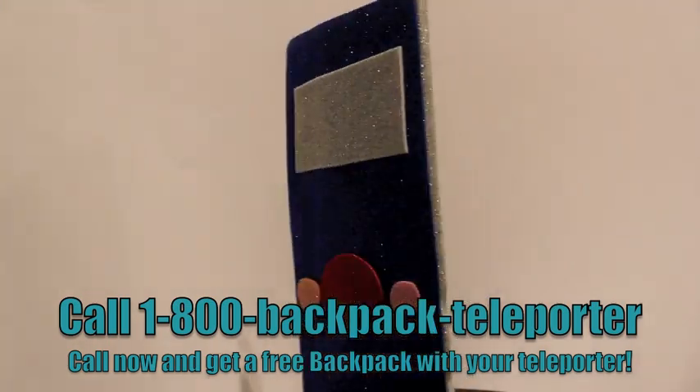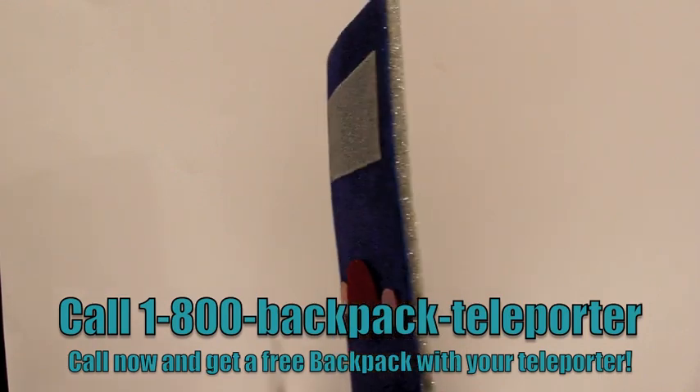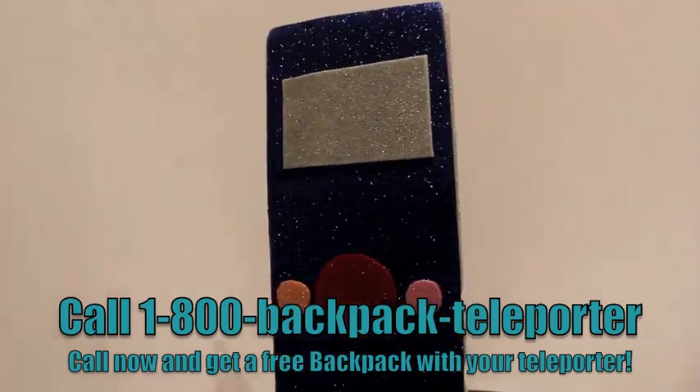When should you call? Now. Not later. Not tomorrow. Now. Don't pass up this amazing deal. Shipping and handling not included.